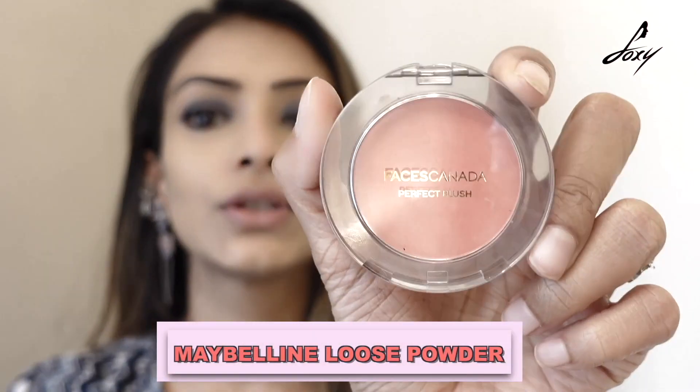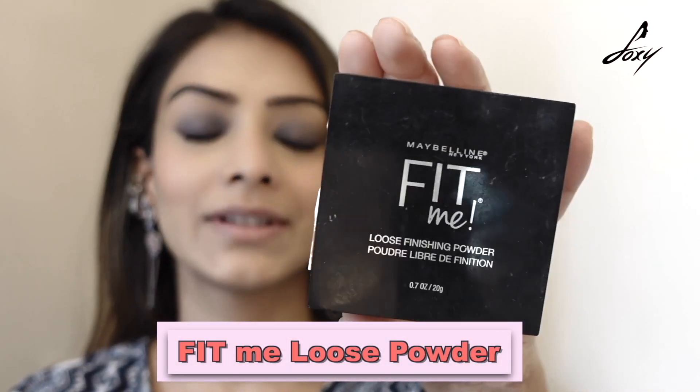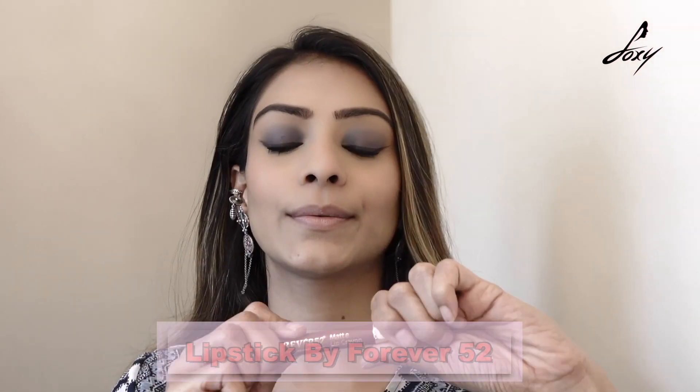After this I am going to use some blush — this is by Faces Canada. Once all of this is done, I am going to set my makeup with this Fit Me Loose Powder under and near my eyes. Then I am going to apply my lipstick — this is by Forever 52. I don't want it to be too dark, so I am just going to apply this lightly. And guys, I am done with my makeup!